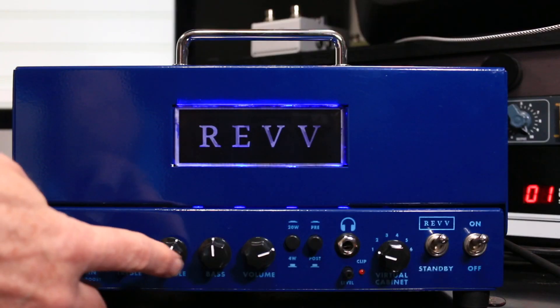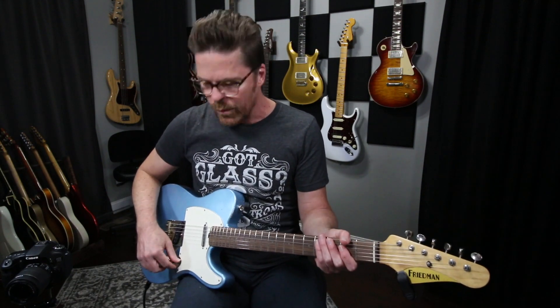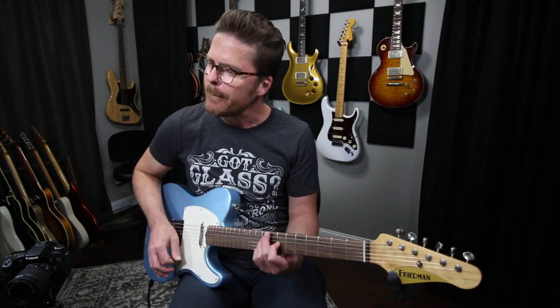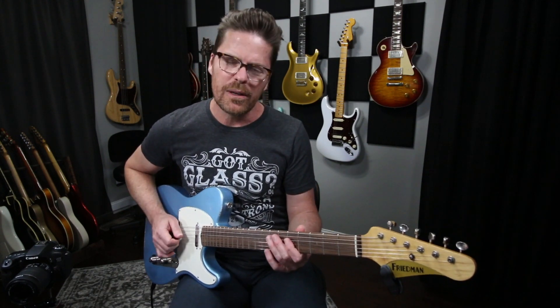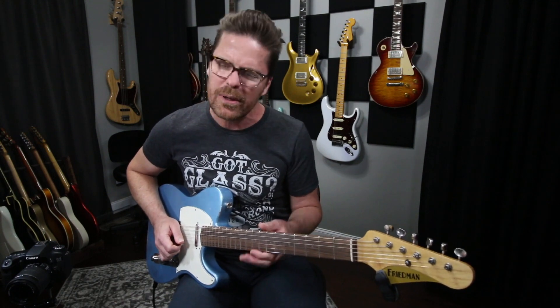So you can see right here, I've got the amp set up almost centered, almost at noon. When we switch to the bridge position pickup, it's a little bit harsh, a little bit toothy. Low notes sound okay, but when you get into the high register, it gets a little bit bright.